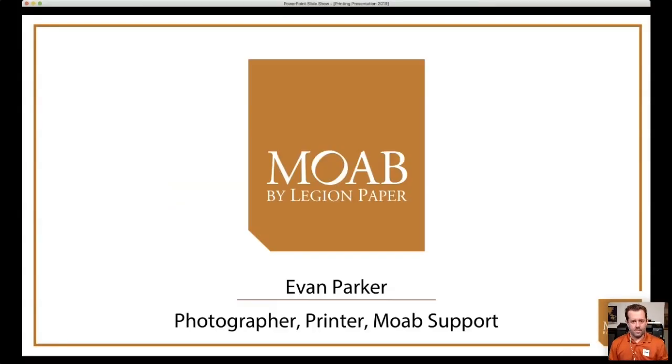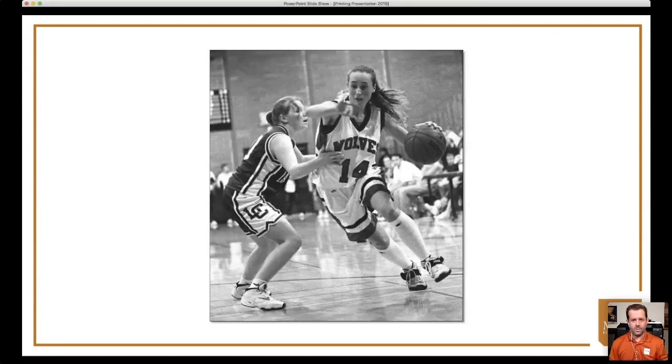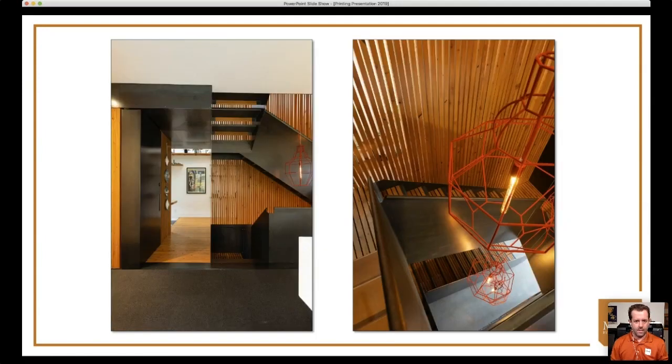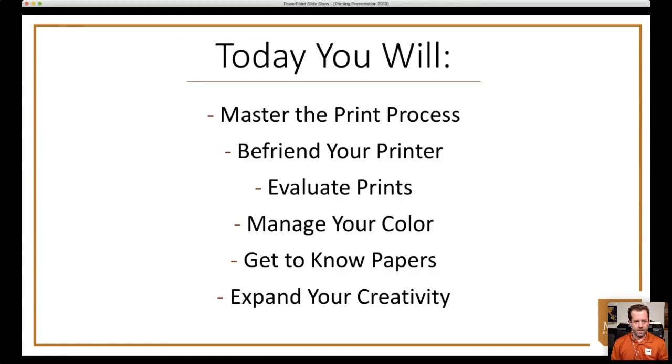I started out with Moab almost a decade ago, creating all the profiles, doing support, demos, and training. I was lucky enough to grow up with a darkroom — by the time I was three years old I was pushing the print button for my dad and watching images appear in the developer tray. I fell in love with photography and it's such an opportunity to capture what's around us, make beautiful images, and most importantly print and share them with the world.